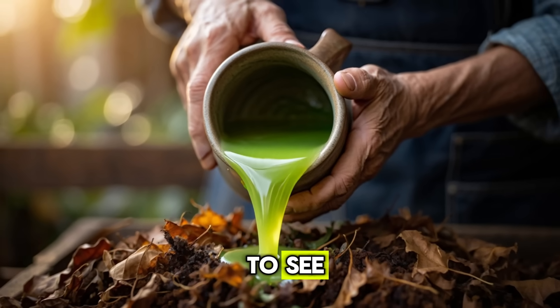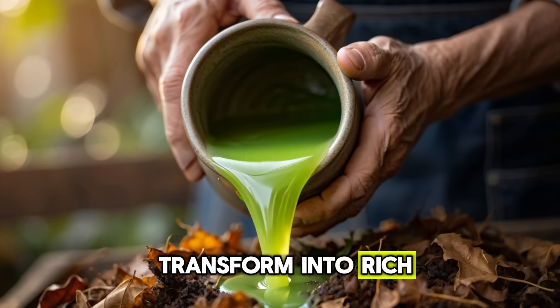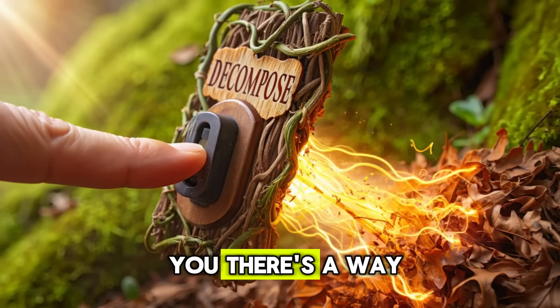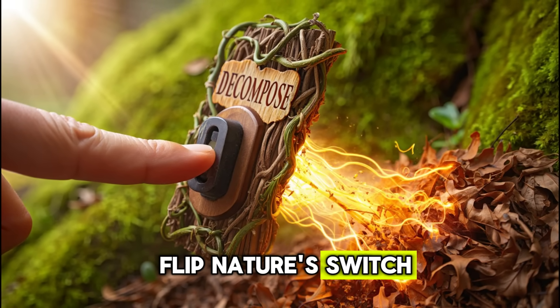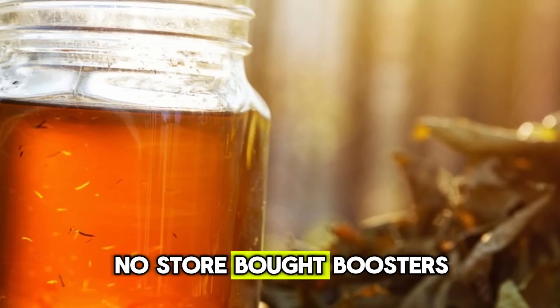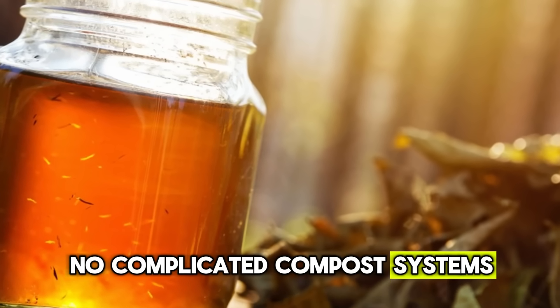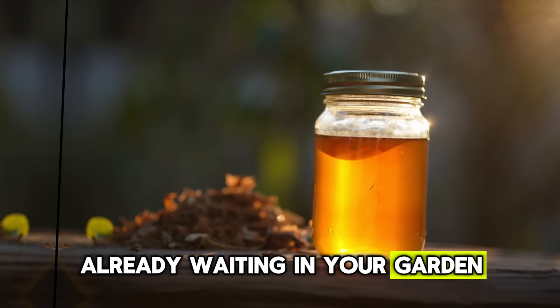But as you're about to see, with the right biological jumpstart, those stubborn leaves can transform into rich, dark compost in days, not months. What if I told you there's a way to flip nature's switch, turning weeks of decay into just days? No store-bought boosters, no synthetic fertilizers, no complicated compost systems — just a simple liquid starter that wakes up the natural microbes already waiting in your garden.